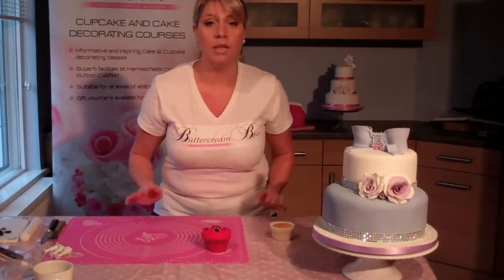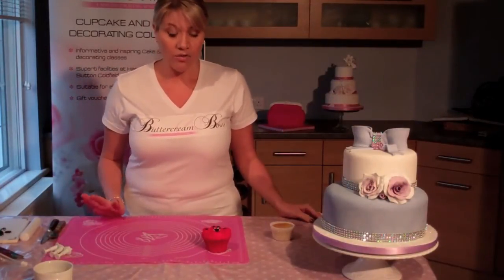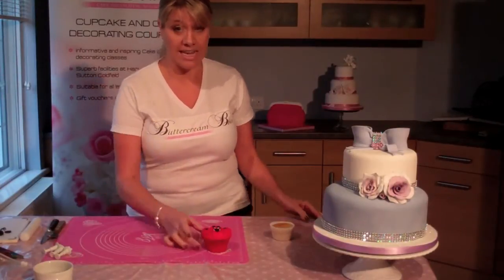If you want to visit our blog at www.buttercreamandbose.co.uk you'll find the equipment list and the ingredients list to actually do this lovely little teddy.